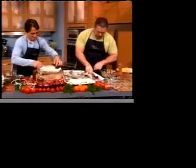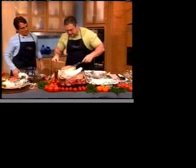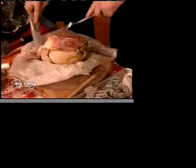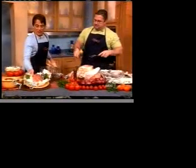Let's open it up — find a little knife here — and then you just give that a little slice. Look how moist that is! Beautiful, baby — great! Really looking good and juicy.